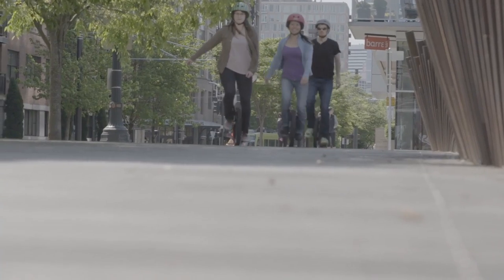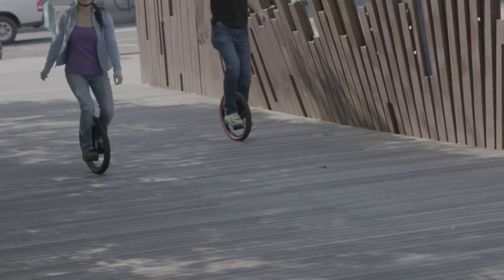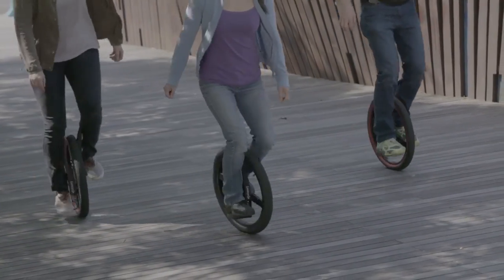Introducing the Lunacycle. The Lunacycle is a seatless unicycle that has a low center of gravity, making it easy to learn and fun to ride.